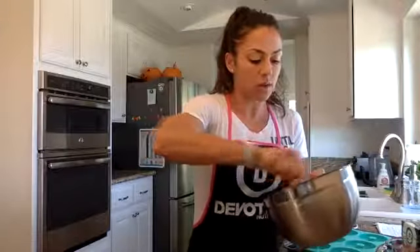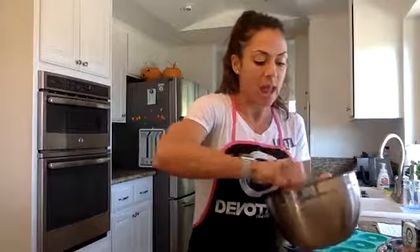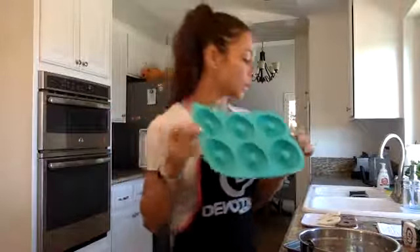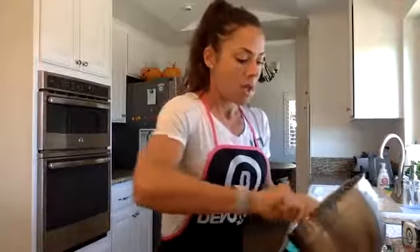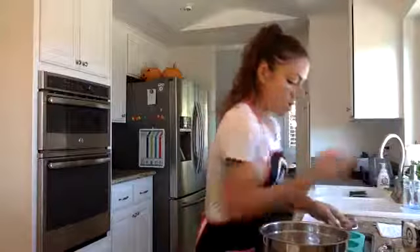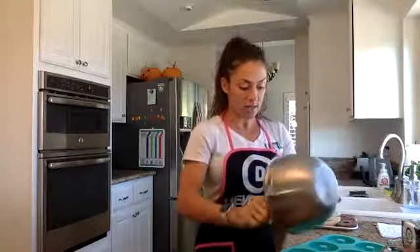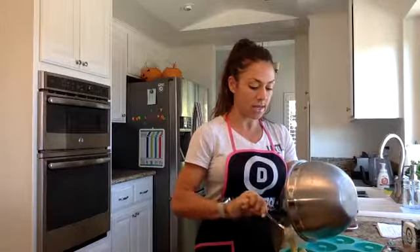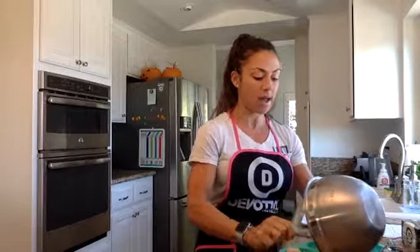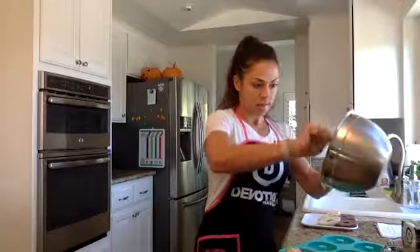You're going to want to either grab a donut silicone pan if you have one, or a regular pan. You can turn these into muffins, but we're making bagels, so I like to have the hole in the center. I use this silicone donut pan all the time — I love these because you don't have to spray, you just simply put everything in there and they pop right out when they're cooked. So definitely the silicone trays are always really nice. I mixed it all together — it's got like a dough consistency. This is going to make three donuts or three bagels.